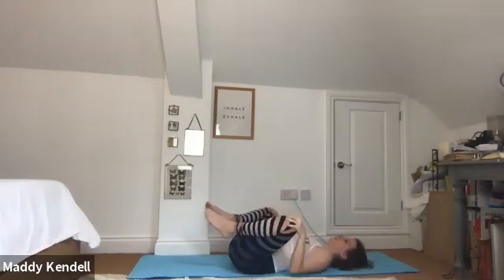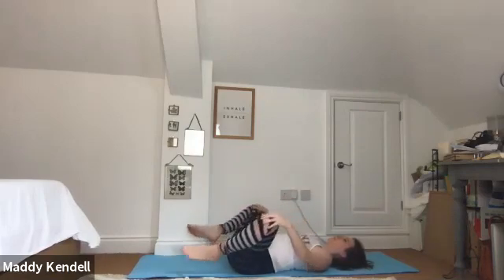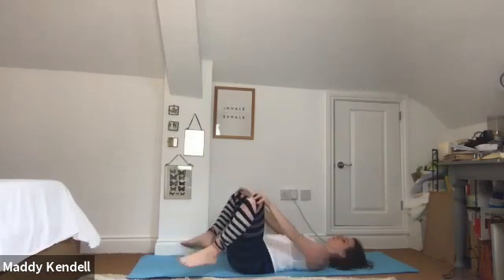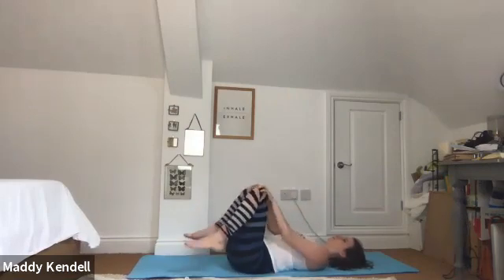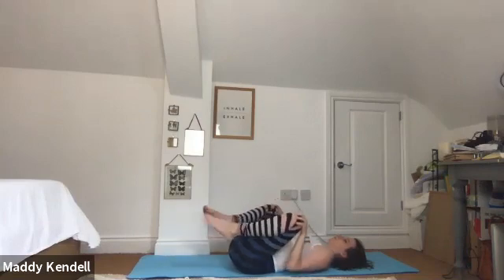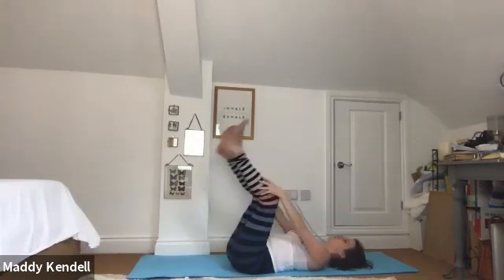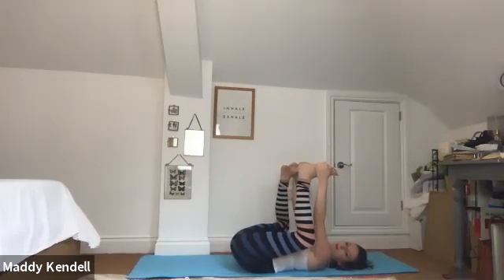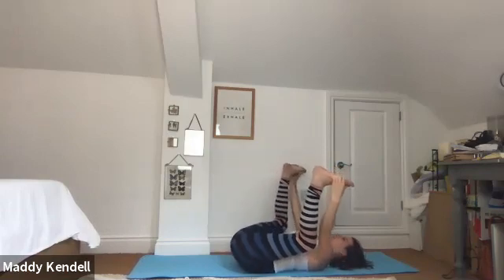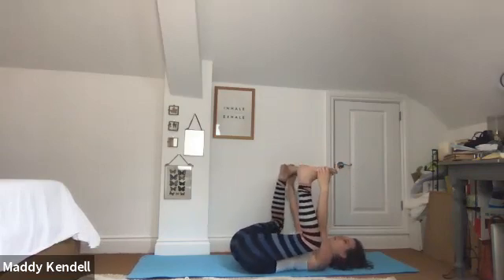Hold your knees individually and make big sweeping circles with the legs — they're moving in the opposite direction. Then lifting the soles of feet to the sky, holding wherever you can reach, bending the knees out wide over the sides of the body into happy baby. Just really thinking about your breath here, let's try to make it slow, using the out breath to encourage a bit more release around the hips.